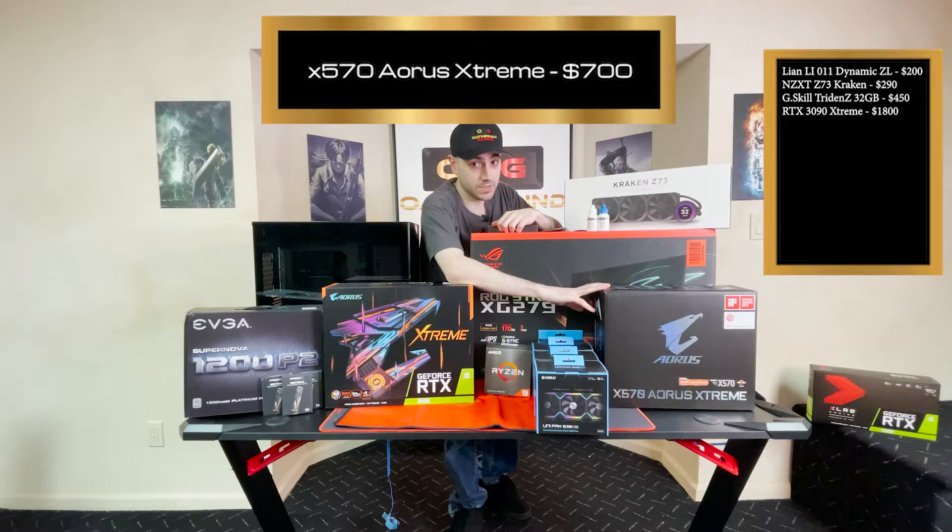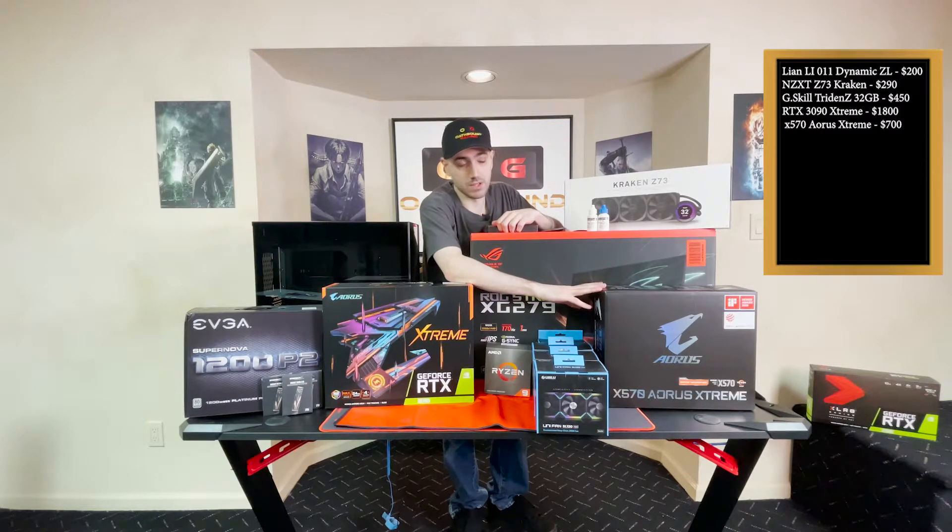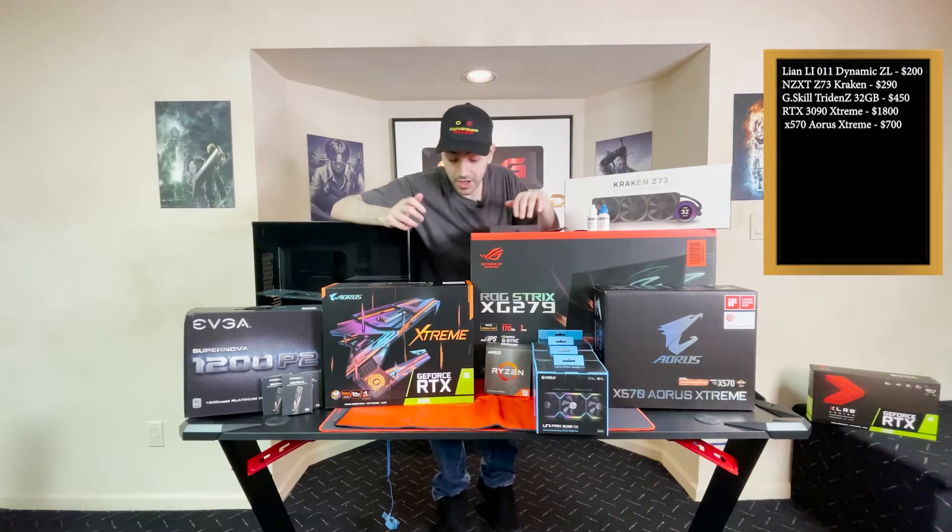Aorus Extreme — I love their motherboards. I've had the best results with their motherboards. No dead boards, no issues with overclocking. Fingers crossed with this one. I believe it's going to be a good board, though I haven't tried it yet.